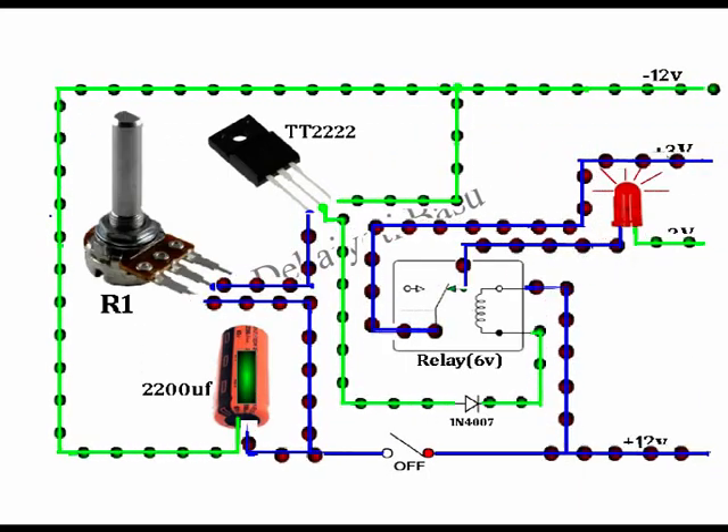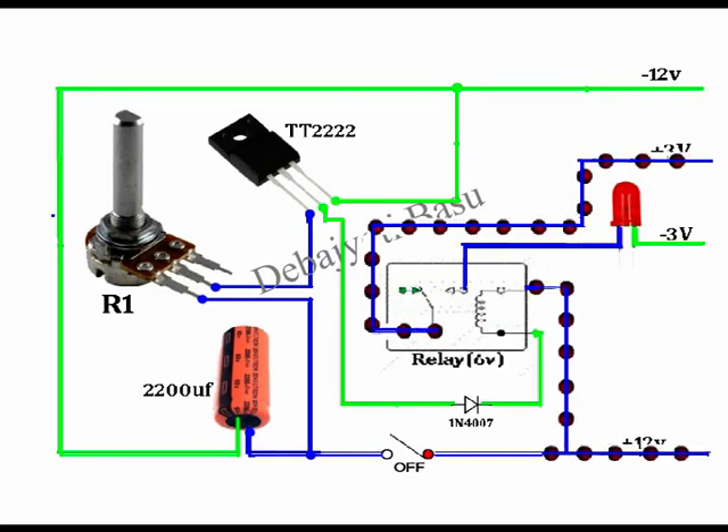Instead of a fixed resistance, we can attach a potentiometer or preset to decrease or increase the resistance value to achieve lower or higher time. As you can see in this animation, after increasing the value of the resistance, the capacitor is discharging slowly. After the capacitor is discharged, the transistor will not get any current, it will stop the negative flow, and the relay will turn off.